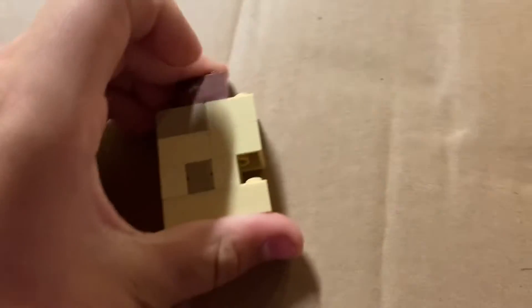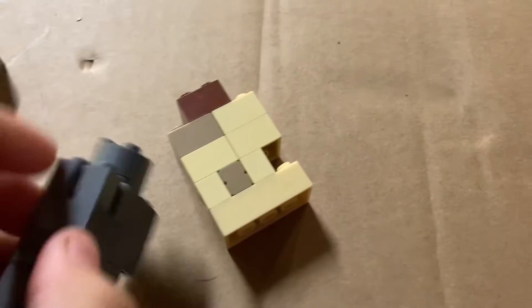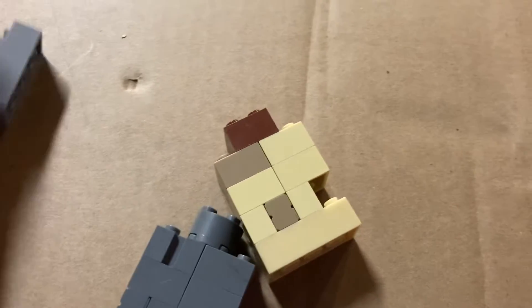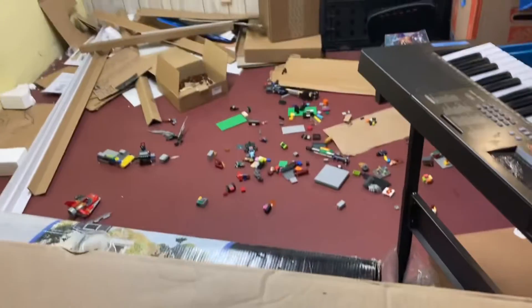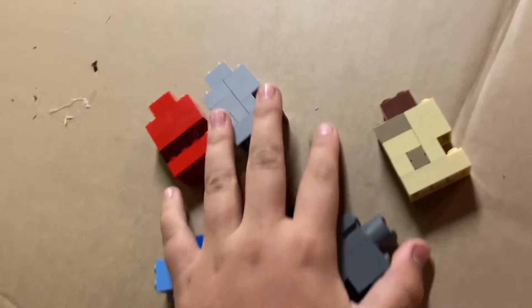I accidentally made a Lego bomb. I missed a piece to this element — let's try to make it, and then I found it after. Don't ask. I made all these variations after figuring something out.